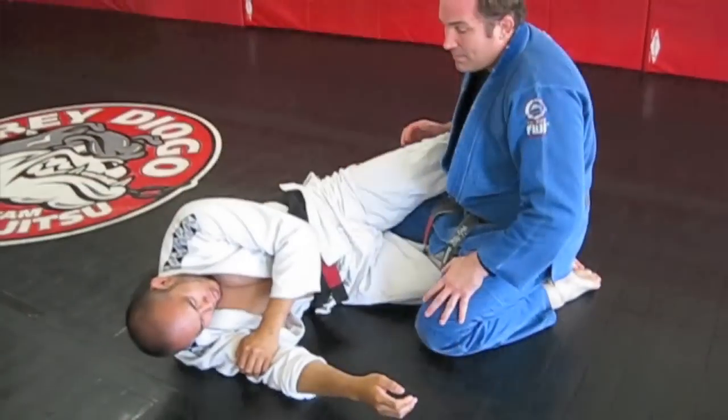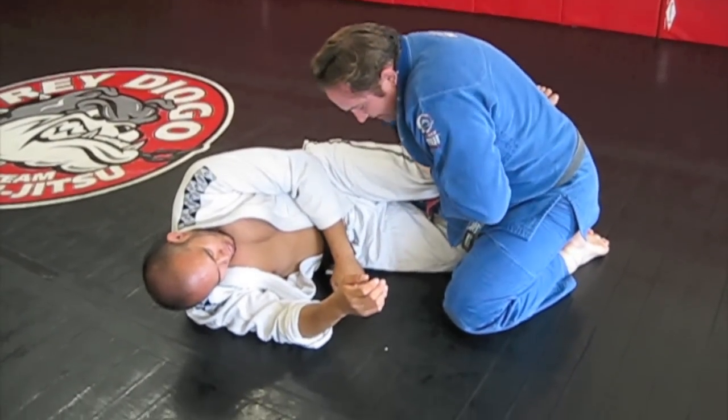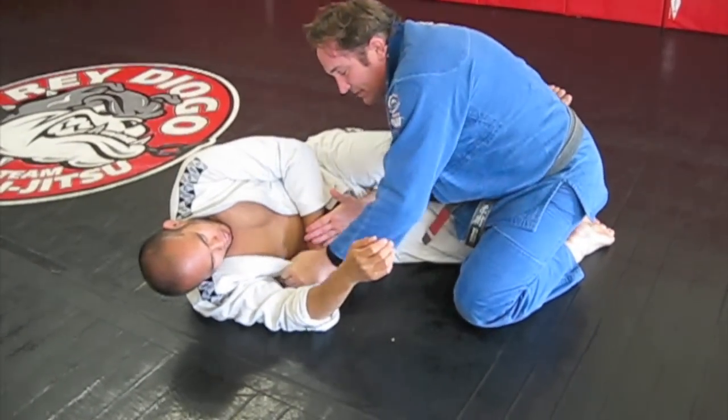Hi, I'm Perry Huggins. My good friend Mike Kinnifel is going to help me show passing the far half guard. I'm going to make his far half guard — I'm going to drive his knee down and come through and grab his lapel.